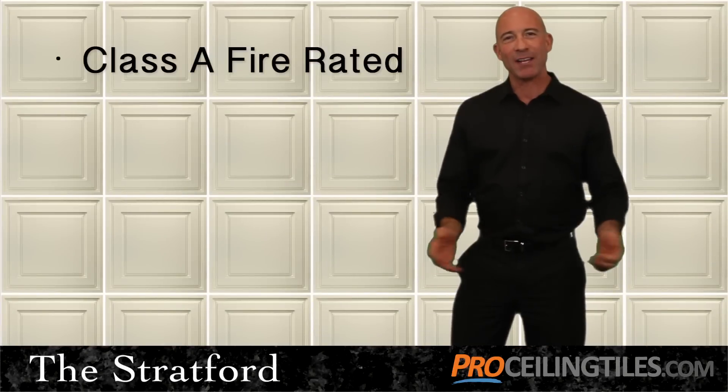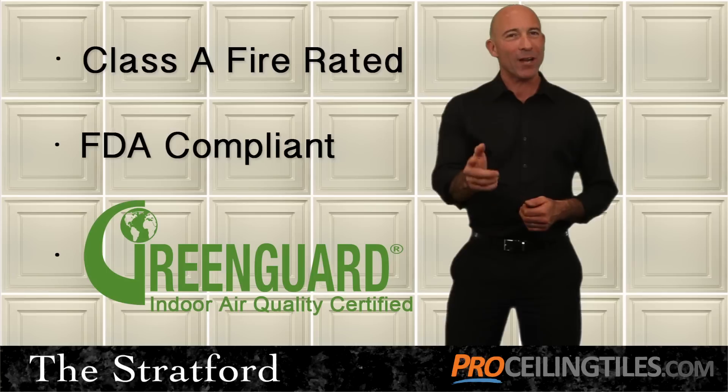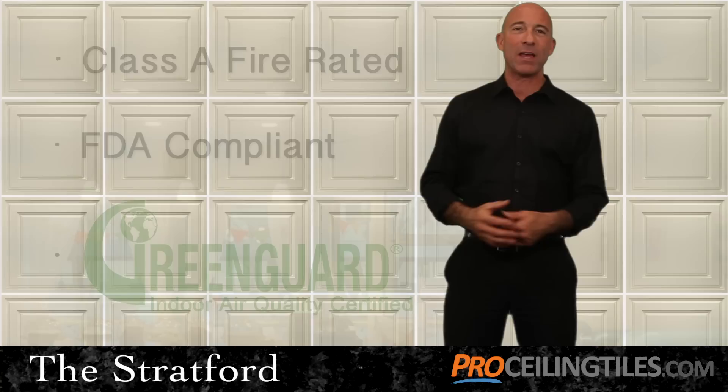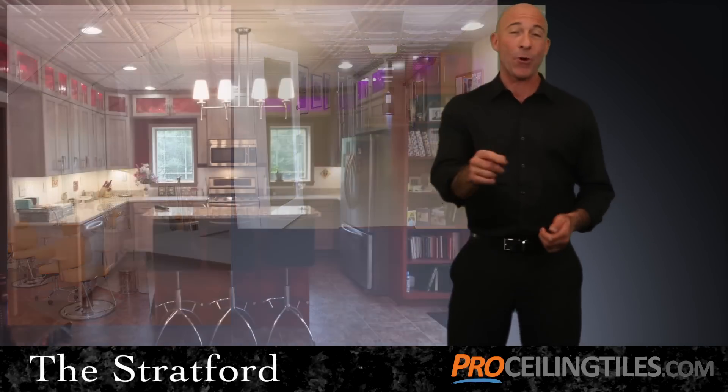The Stratford tile is also Class A fire rated, FDA compliant, and GreenGuard air quality certified. These classifications make it the perfect solution for countless venues, including restaurants, spas, health care facilities, and of course, your home.